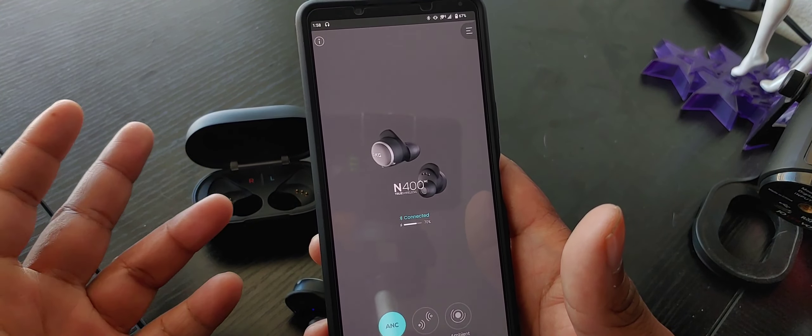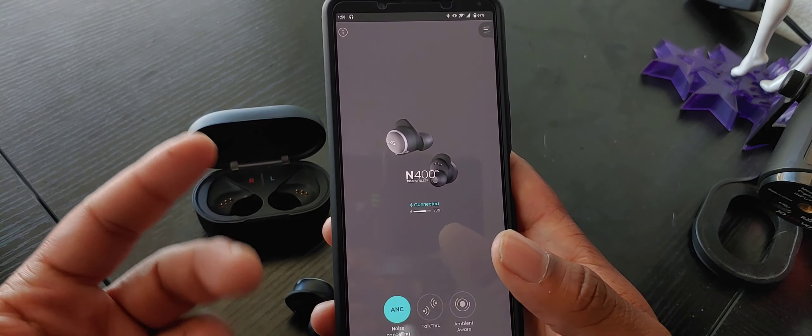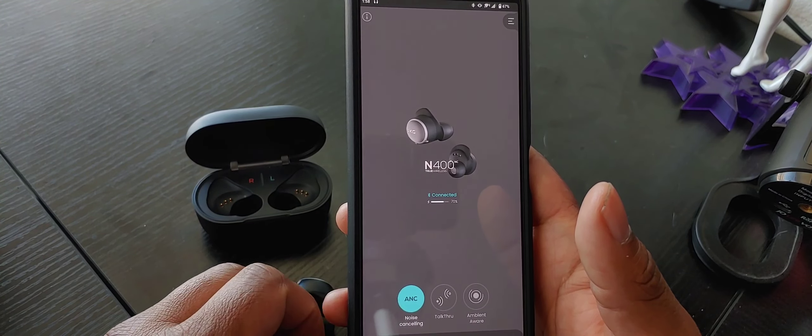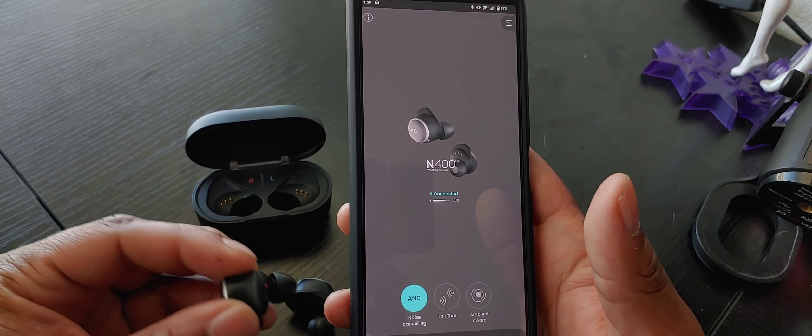If you don't like that, obviously you can use apps like Wavelet and stuff like that. But it's very nice to have it in the app itself nonetheless, because some earbuds just don't allow you to do that.